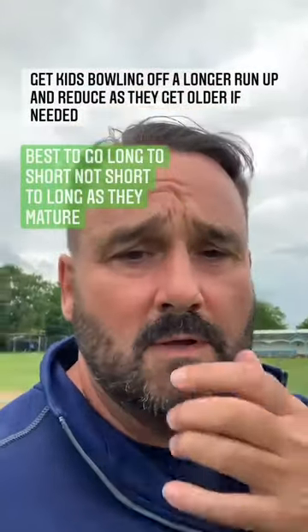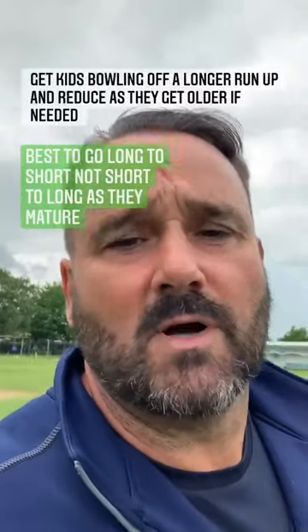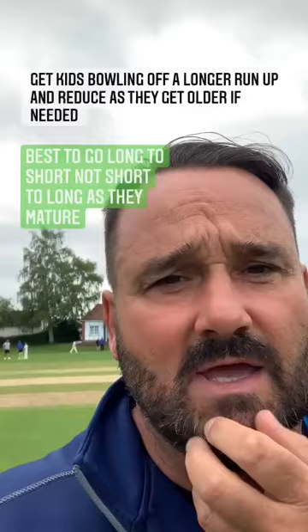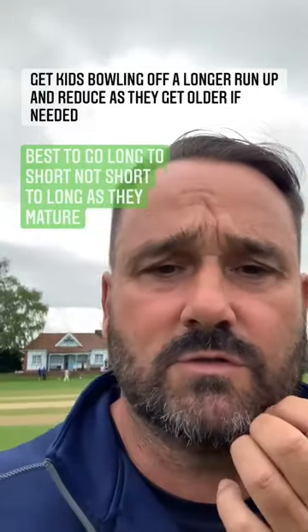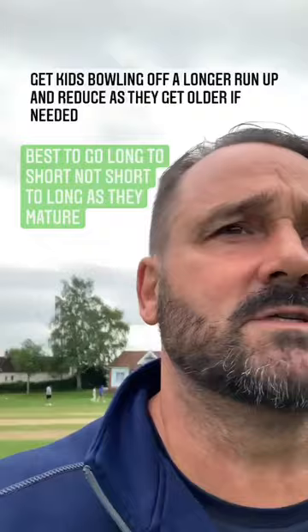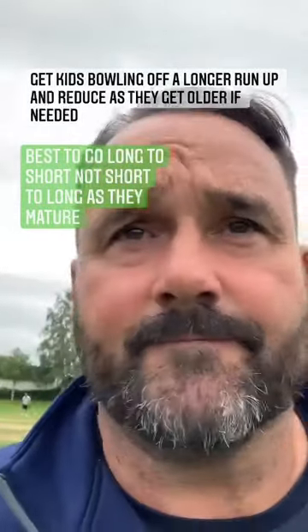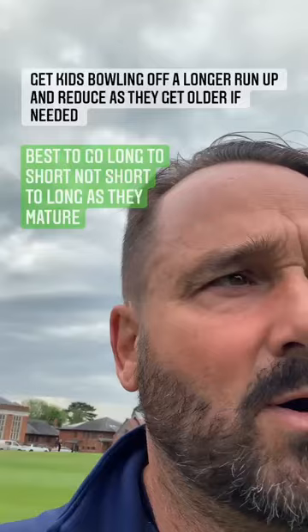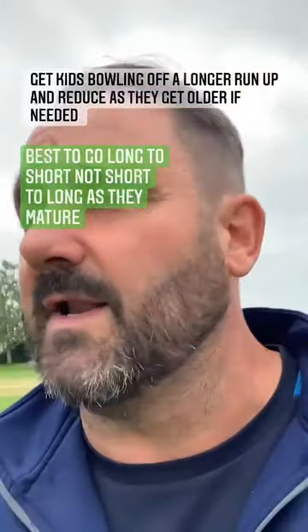Hello everyone. I just had a question on Instagram about my daughter bowling, so I think it's good that I share the answer and my reasoning for it, because I know a lot of coaches here follow me and coach youngsters. For me, bowlers shouldn't bowl off a short run — I think it doesn't allow them to develop the work capacity to bowl off a full run as they get older.